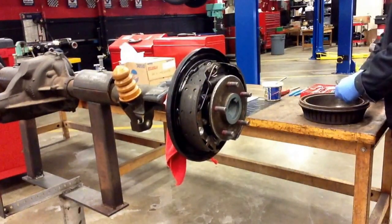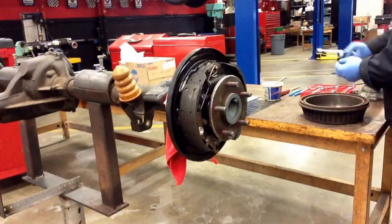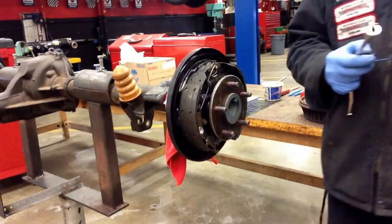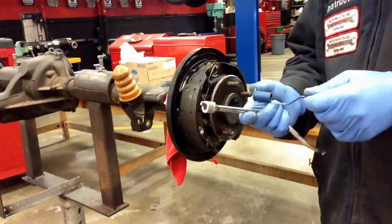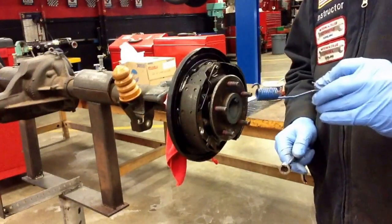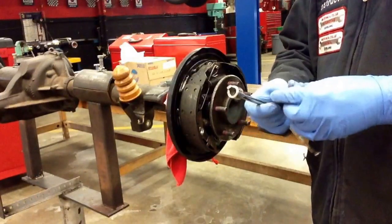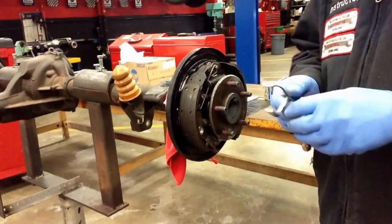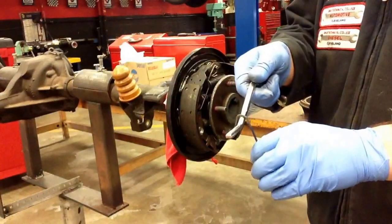Now here comes the real tricky part whenever doing drum brakes — putting the return springs back on. This is going to take some practice. You lock the return spring into the brake shoe — sort of a put-it-in-and-quarter-turn. When you're installing the return spring back over the anchor pin, you have to slide it up there using some leverage.